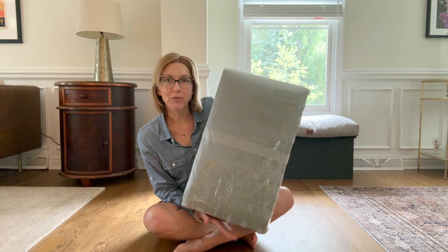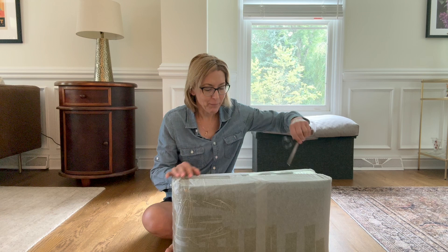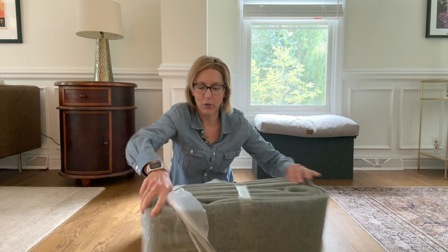Hi everybody, it's Jennifer. I was gifted a rug pad. I get excited about these things because they're important. You don't really see them, but you use them every single day and they just make your home more comfortable. So let's open this and see what we get.